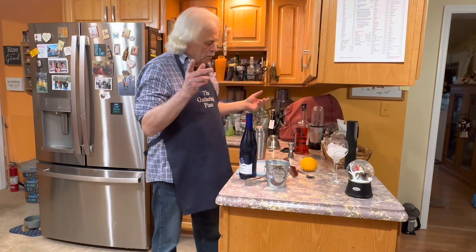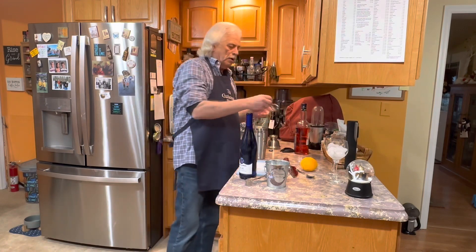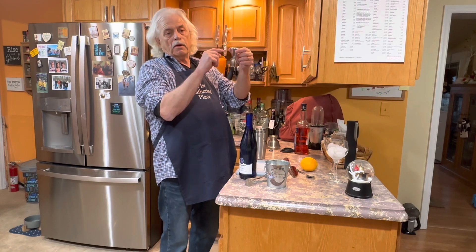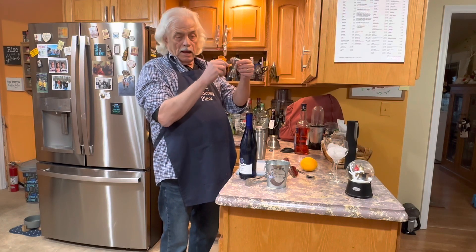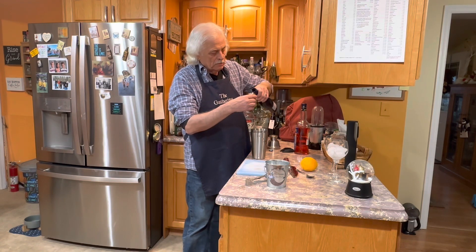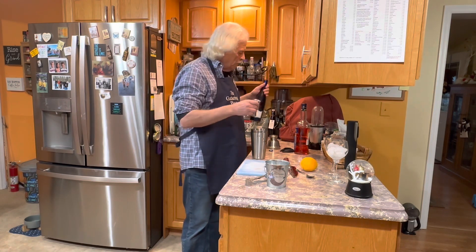So it takes out the cork and spits it back out. Here is your three — one, two, three. Three halves — this is one and a half. So we're going to take three, which is an ounce and a half of your wine.